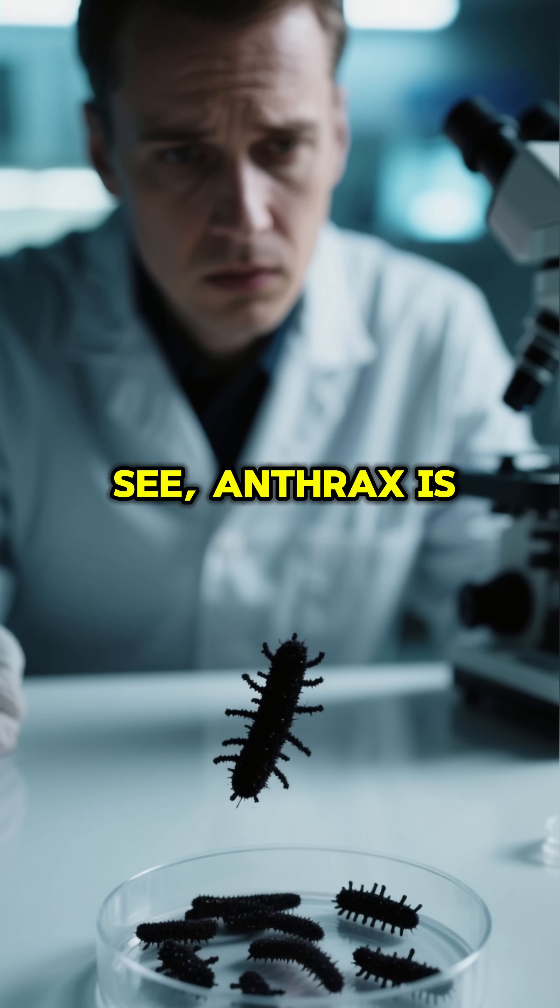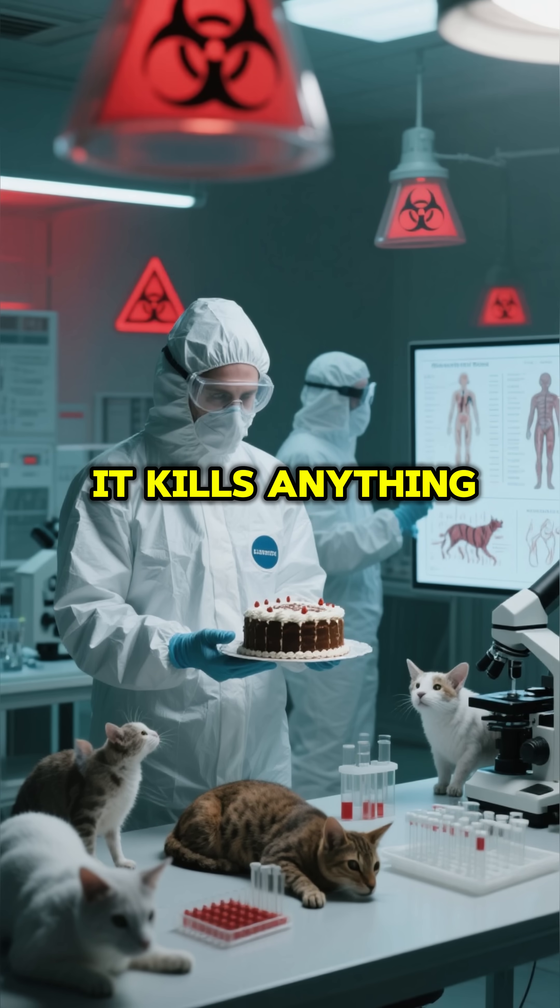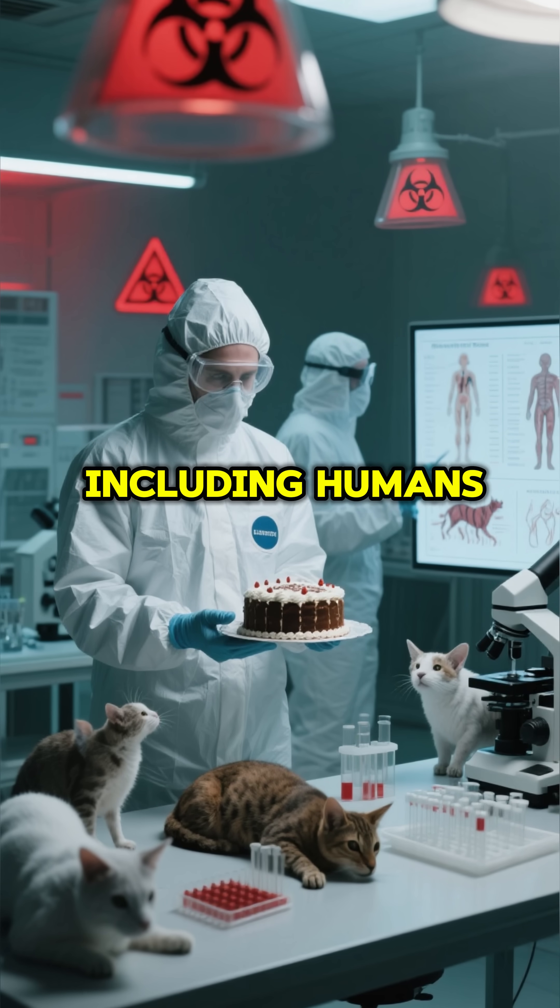But there was a problem. See, anthrax is not picky. It kills anything that eats it, including humans.